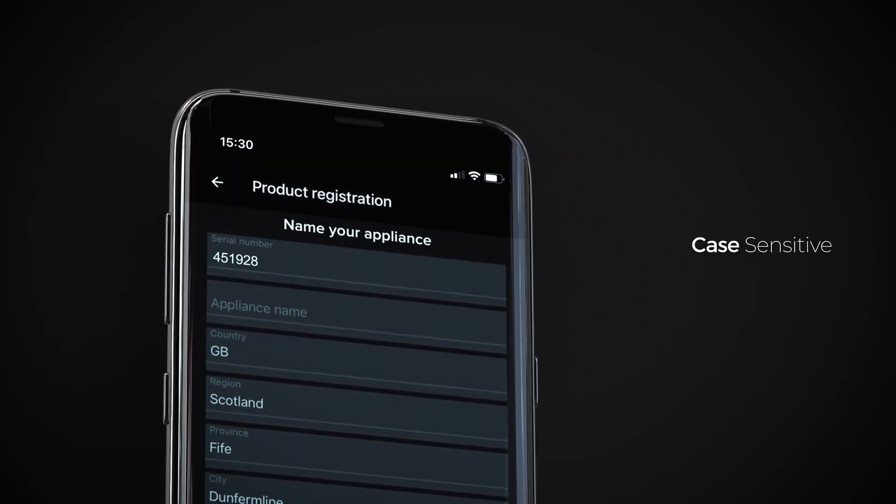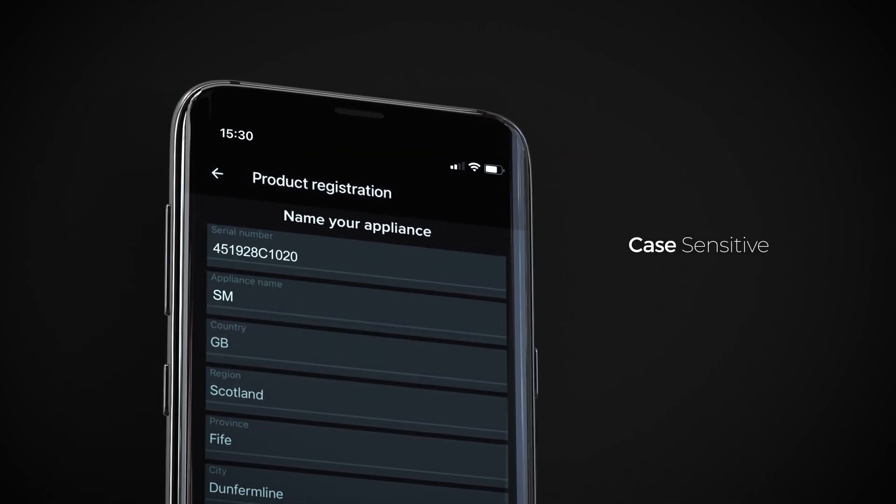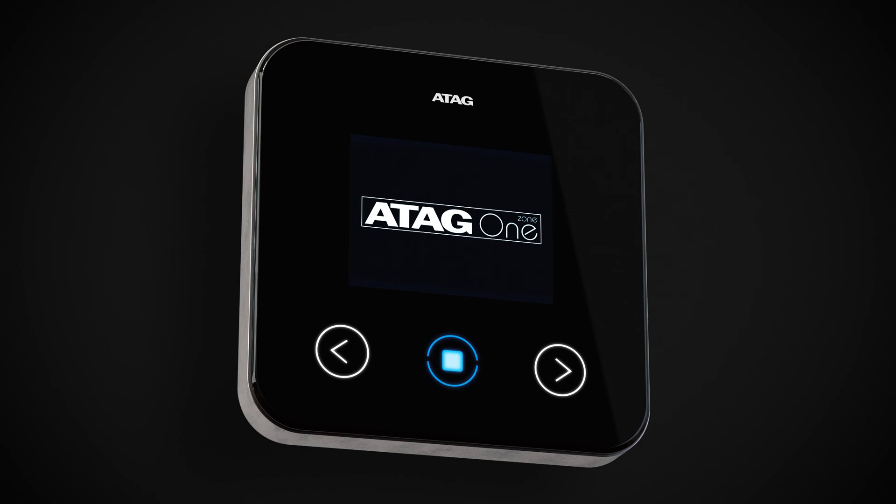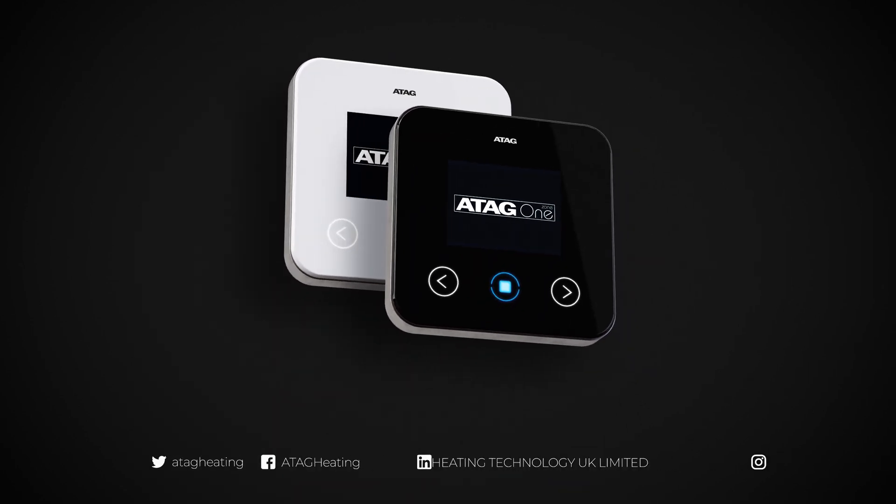You can name the controller in the app. The ATAG OneZone is now set up and ready for your customer to start saving energy by easily controlling their heating and hot water from their smartphone.